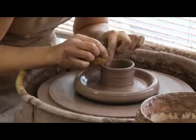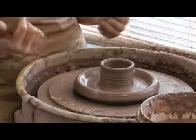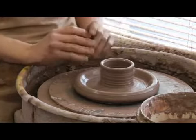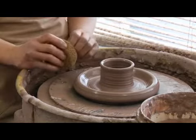It needs to be thin enough that it will fit inside the hole of the other piece that we just made. It doesn't have to fit perfectly, so it's better to have it a little too thin so that if anything warps they'll still go together. And next we'll throw the exterior part of the lid.